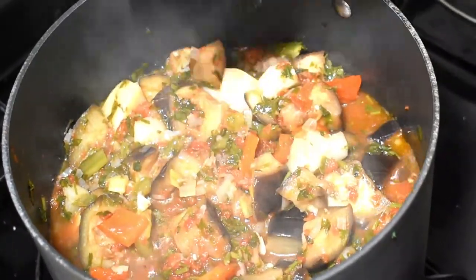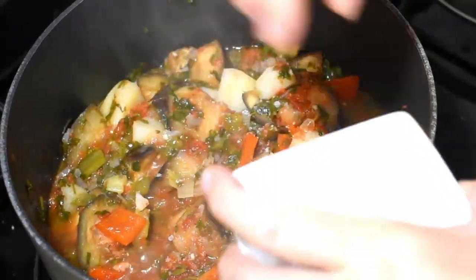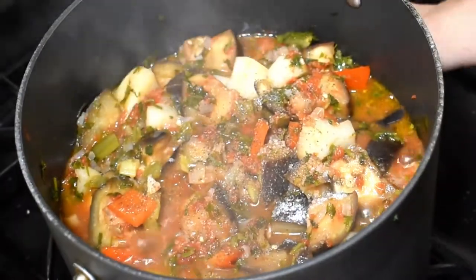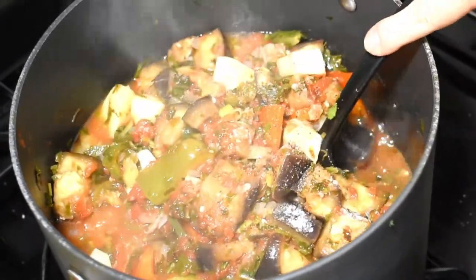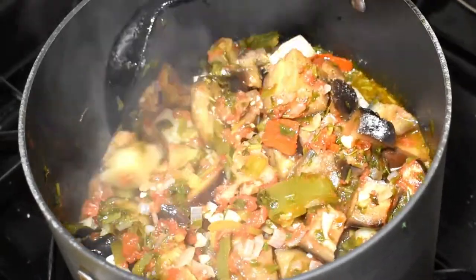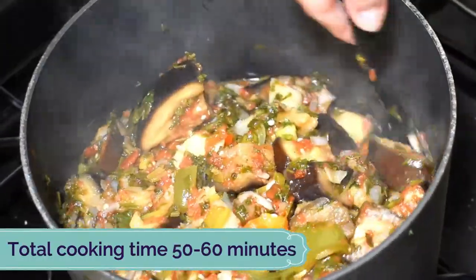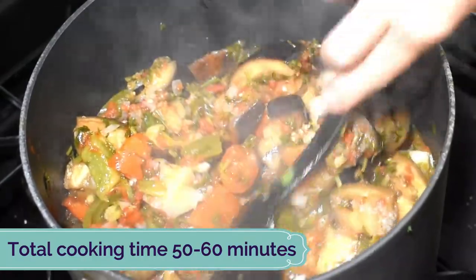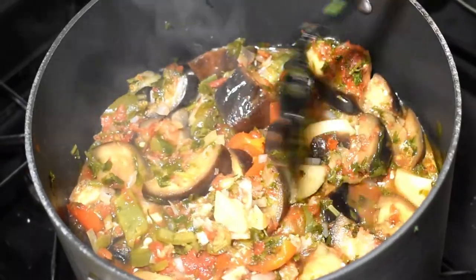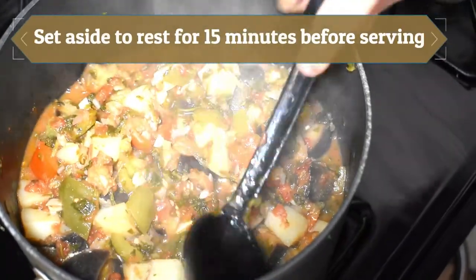After 20 minutes I check on my ajab sandali again — you can see how merrily the vegetables are cooking in their own liquid. Now is the time to really adjust the taste, so I'll add more salt and freshly ground black pepper, then mix well. The main thing is the vegetables must be tender. You can cook them a little bit longer so all the juices and flavors come together.